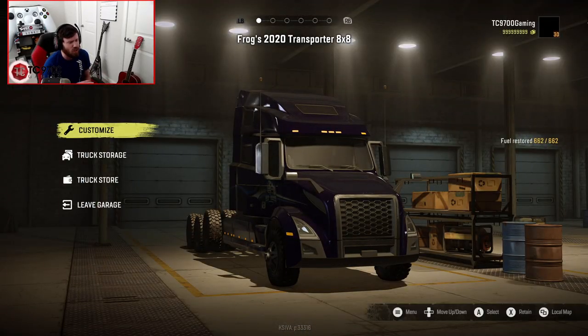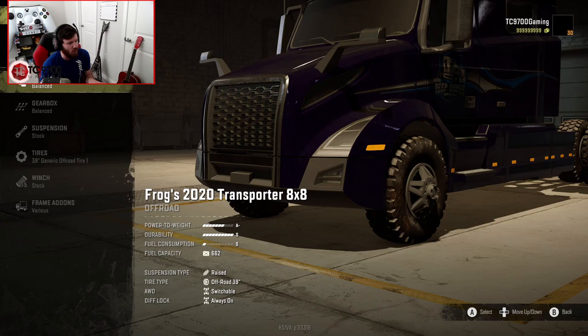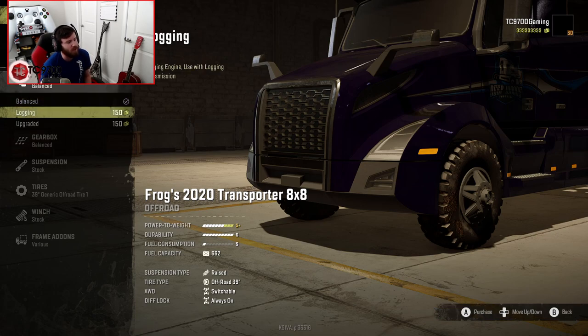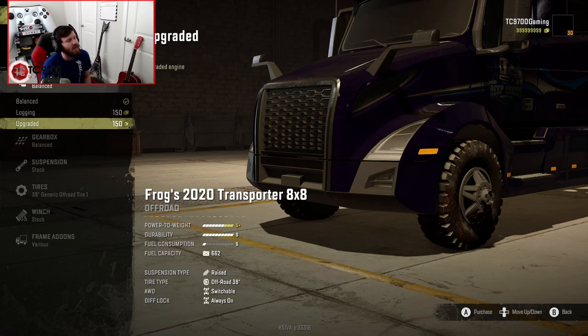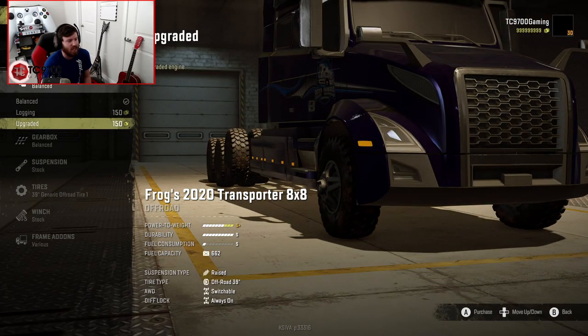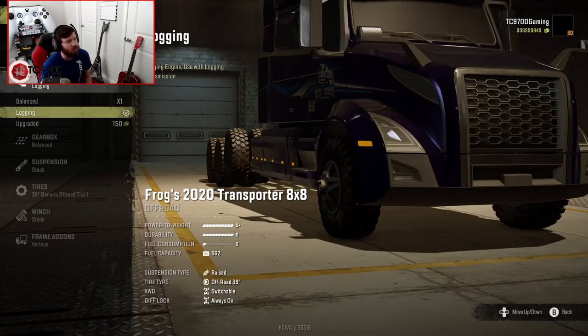Let's jump into the garage. It actually comes with a sort of variable transmission right off the bat, which is pretty impressive. In the customization, we have the balanced engine giving you an A- power to weight rating, which is already pretty good. Then we have the logging engine, which is designed to work with the logging transmission and is an S-plus power to weight rating — basically your heavy weight hauling or towing variant. And then you have upgraded, which is also S-plus but the power is delivered in a different way. We're going to go with the logging configuration.